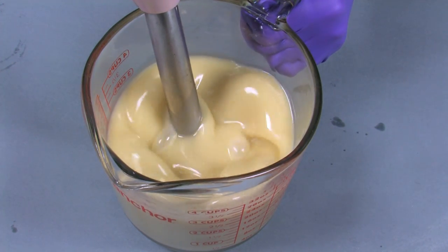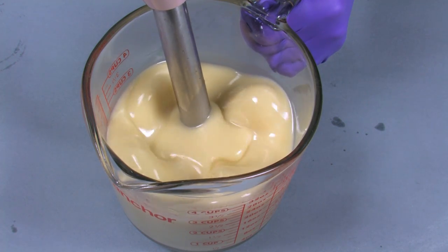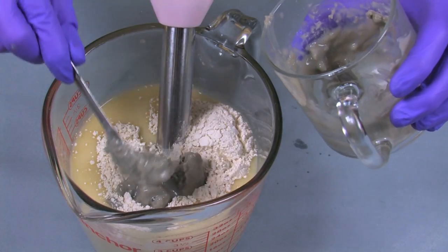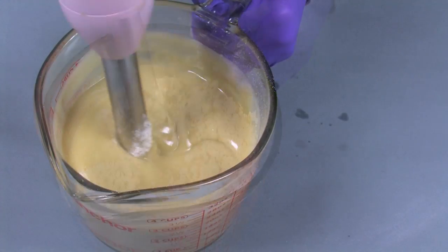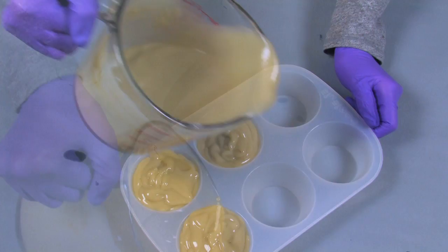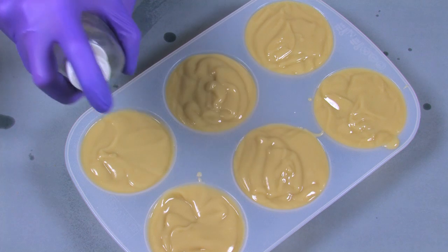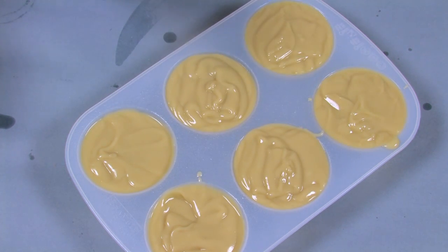Once the soap has reached thin trace, it will continue to thicken over time. Now add all the bentonite clay mixture and the colloidal oatmeal. Try to trap the additives under the stick blender and stick blend until fully combined. Carefully pour the batter into the mold, filling each cavity. Tap the mold on the counter to help level out the batter and get rid of air bubbles.